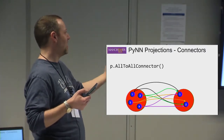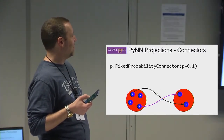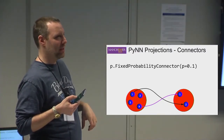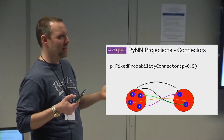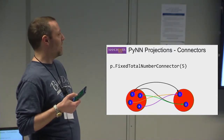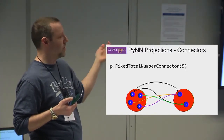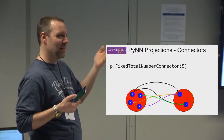There is an all-to-all connector, which connects everything on the left to everything on the right, regardless of population sizes. There is a fixed probability connector — for every possible connection, you decide whether to make it with a given probability. At p=0.1 you get sparse connectivity; at p=0.5 you get more. There is also a fixed total number connector, which creates a specified number of synapses without specifying which — this can result in multisynapses, where the same two neurons are connected twice, potentially with different weights and delays.